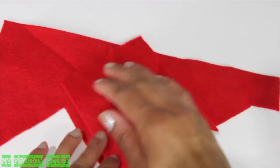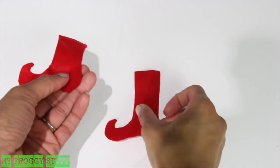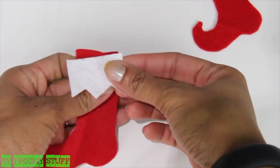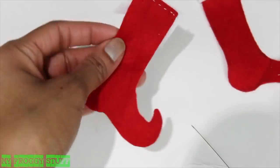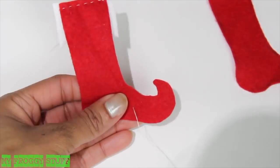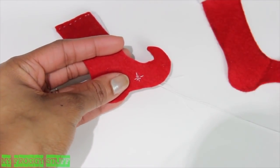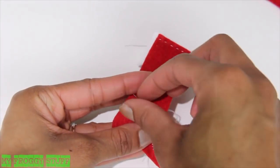Stack two pieces of felt. Sketch out the shape of a stocking and cut through both layers. Flip them so the pencil marks are on the inside. Cut two pieces of white felt to go on top. On the wrong side of the red felt, sew the white felt at the top using a basic in-and-out stitch. On the good side of the stocking, do a little hand stitching — starting from the back, take the thread up through and go back down until you make a little star or snowflake shape. After each snowflake is complete, tie and cut the ends on the opposite side.